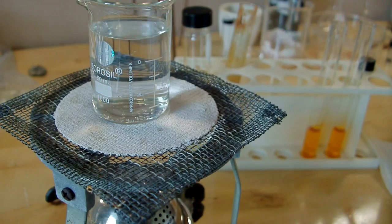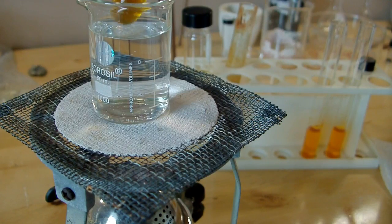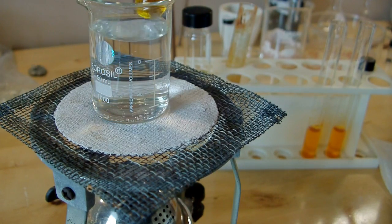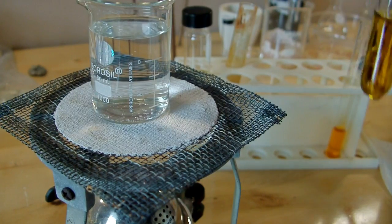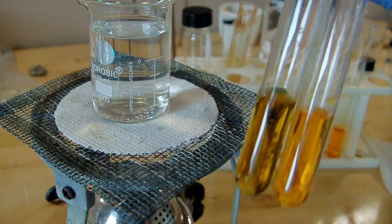You can see it's already starting to change colors. This is kind of a slow process on its own, so you really need to heat it up quite a bit to see. But we can already compare it to the original color and you can see that it's quite a bit darker — it's on its way to green.